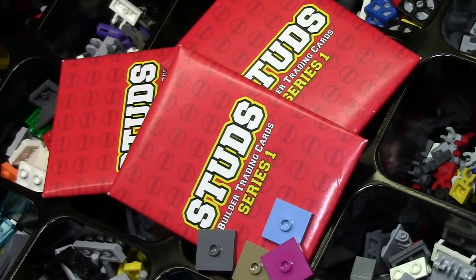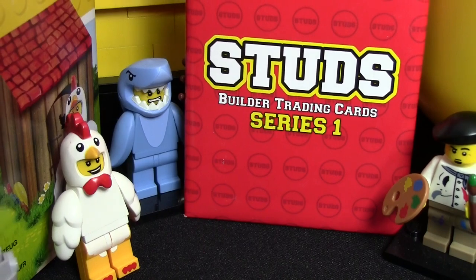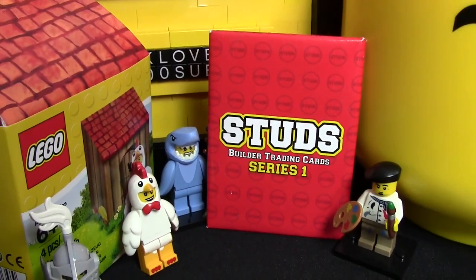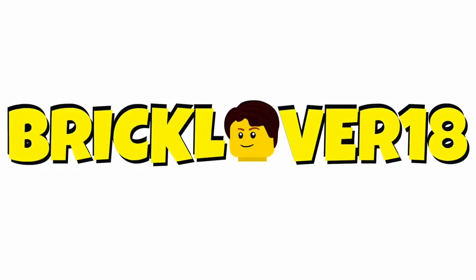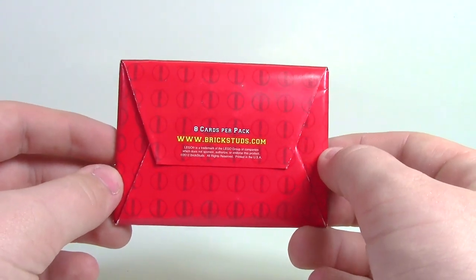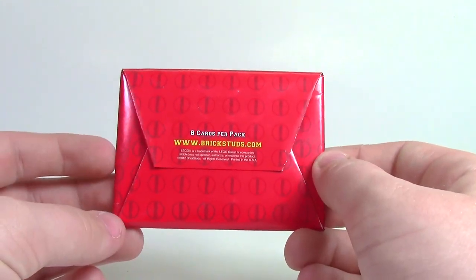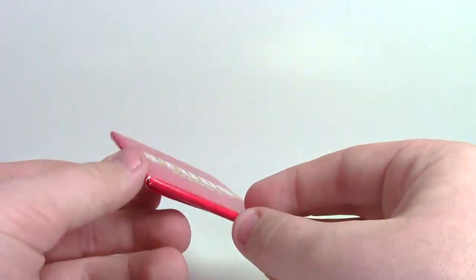Hey everyone, BrickLover18 here today, and in this video I'm going to take a look at Studs Series 1 Building Trading Cards. I don't know too much about the Studs Building Cards, other than the fact that their website is brickstuds.com and there are 8 trading cards per pack.